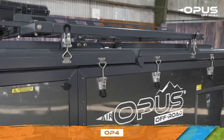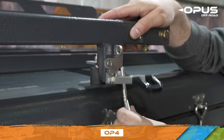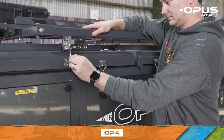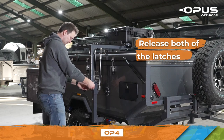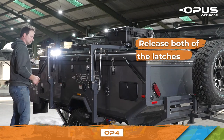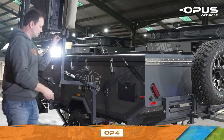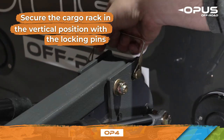Begin by opening your cargo rack. First, remove the two securing pins from the hinge. Then move to the other side of the camper and release both of the latches. As you push the rack up, the gas struts will assist with holding most of the weight. Secure the cargo rack in place with the locking pins you removed earlier.